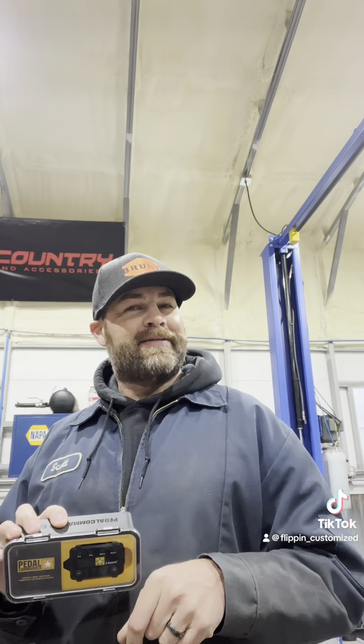So today we're going to install this on — get ready — a Hyundai Tucson. We weren't expecting that, neither was I. But it's a daily driver and it's got a tremendous amount of lag to it. It's a 1.6 liter turbo I believe. We'll take it for a spin, feel it out, and then go ahead and put this in and see what we get for results.